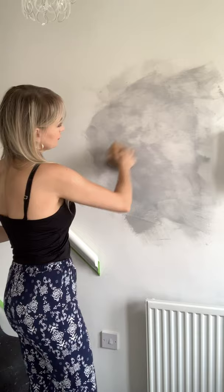It looks great just like that, because when you see the overall and you stand back, it looks amazing. So I'm going to carry on and finish this wall.